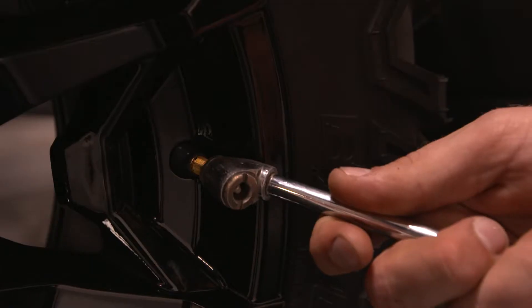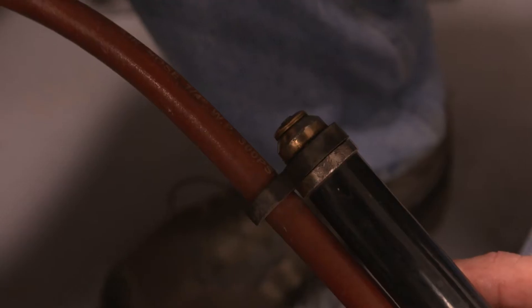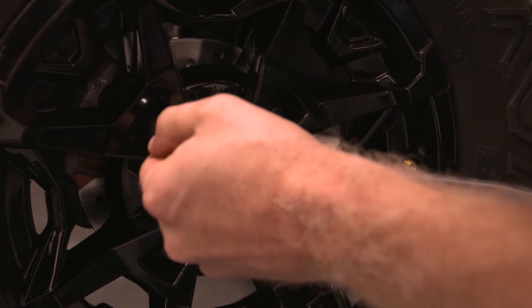We're here to go over a few checkpoints to make sure that your ATV and side-by-side are ready for a successful hunting season. First, check the air pressure in your tires. Then check your lug nuts to make sure they're torqued to specs.